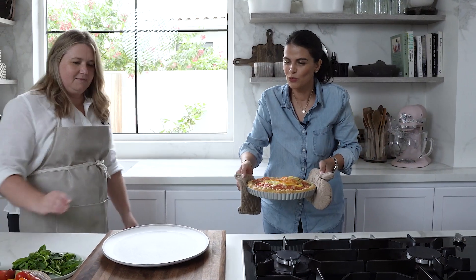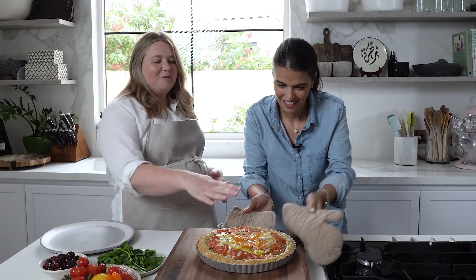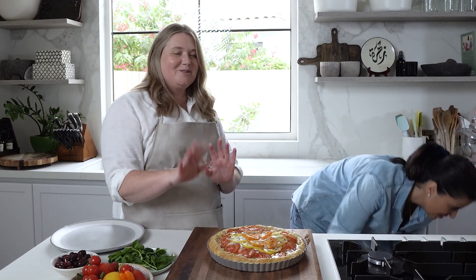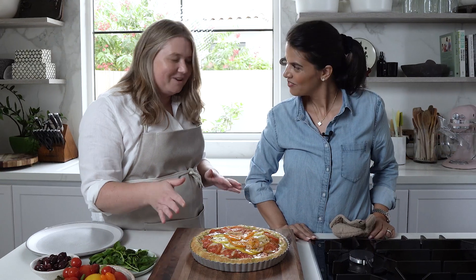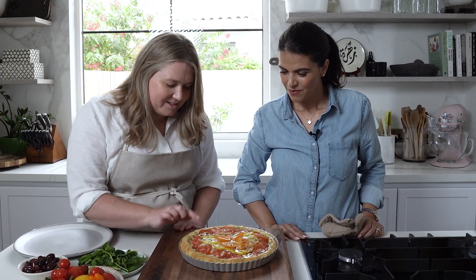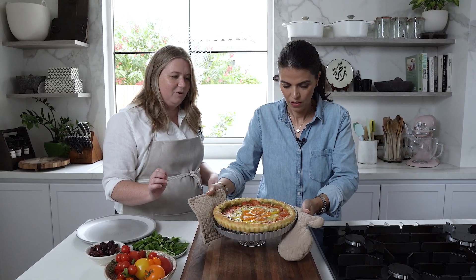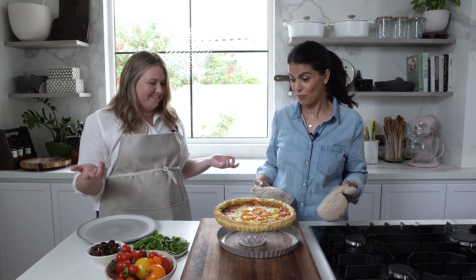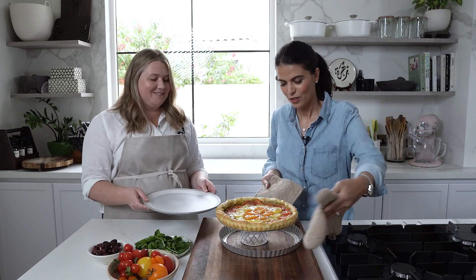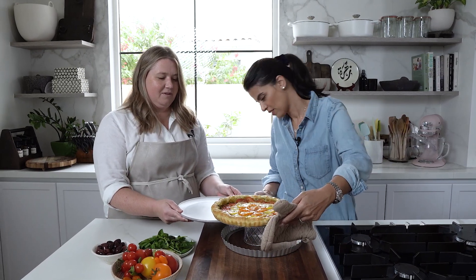Oh, I just love the way it puffs up like this! It will drop, so don't worry if you're making it at home and it does this — it usually goes back down. It smells really, really good. And this is like the perfect coloring that I like on the outside. And voilà — there we go! Then it's just sliding it onto the plate.